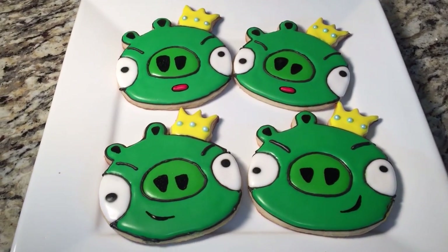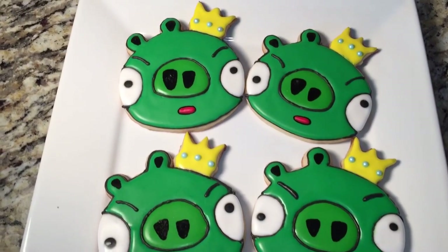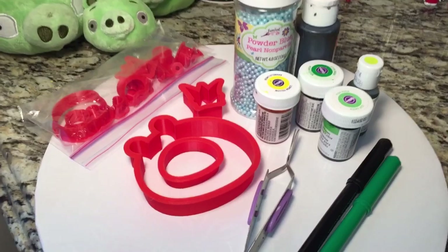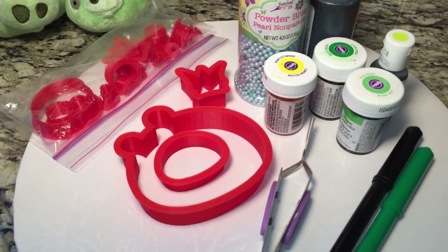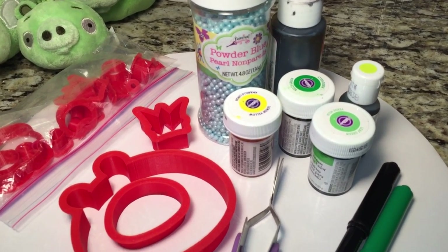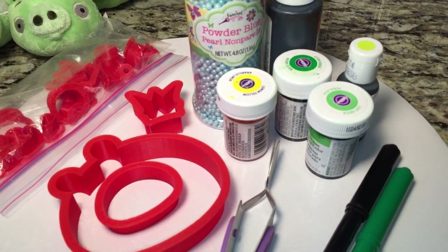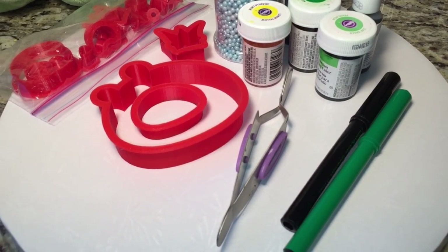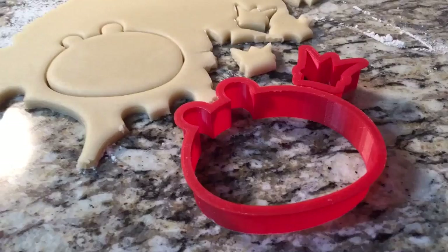Hey everyone! In this video I'm going to show you how to make these cute King Pig cookies from the app game Angry Birds. Here are the things I use: a King Pig cookie cutter from Etsy.com, some edible blue pearls, black food coloring, lemon yellow, Kelly green, leaf green, a little bit of electric green (optional), edible food markers (optional), and some tweezers to help with the pearls. Let's get started!